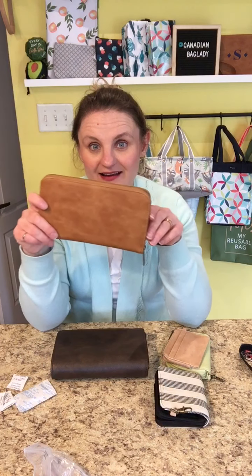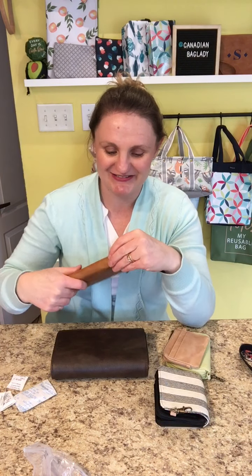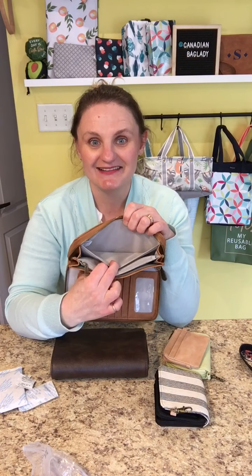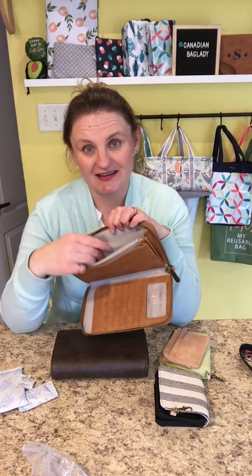This is our best-selling All About the Benjamins Wallet. Everyone who loves 31 seems to have this wallet. It is a great, larger wallet that opens completely flat. You have room for a passport or other documents, a checkbook, all these card slots plus an ID slot, places for bills, a zipper component great for coins, even more card slots, and another flat pocket.